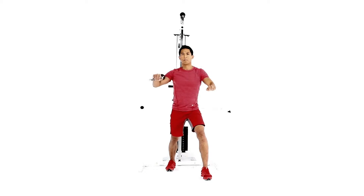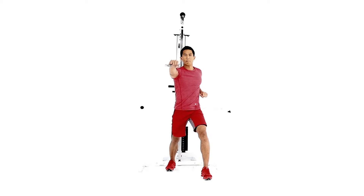Stand in a staggered stance in front of a cable station facing away from the weight stack. With the pulley positioned at chest height, reach behind you and grab the handle with your right hand, palm facing outward.